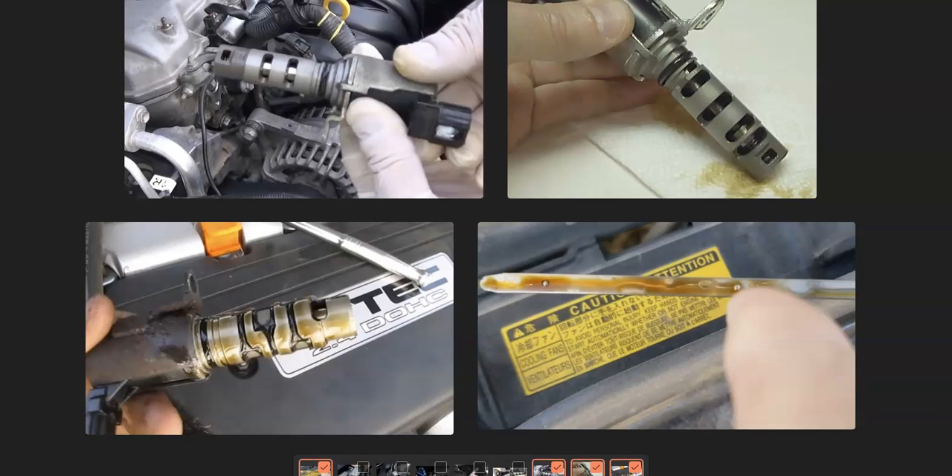That's basically it — a quick video on how to fix a Honda with the P0013 code. If you have anything to add, please comment below. If you have questions, ask and I'll try to answer them. If this video helped you, please click like, click subscribe, and have a good day.